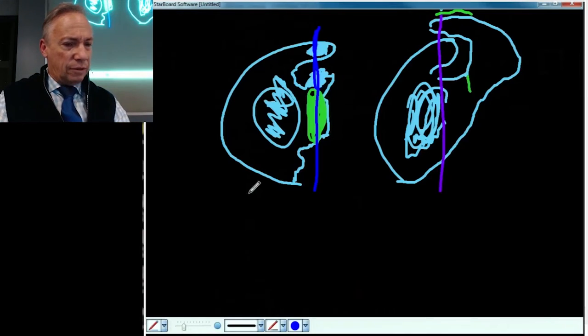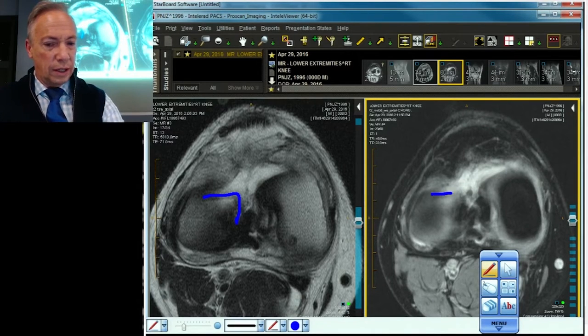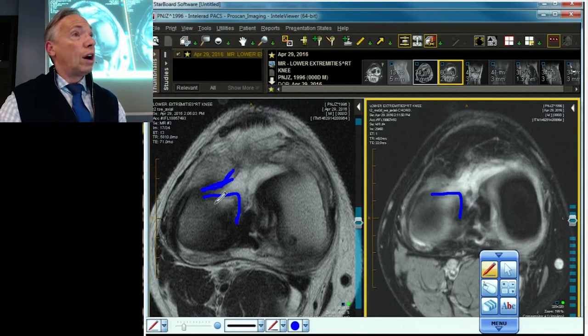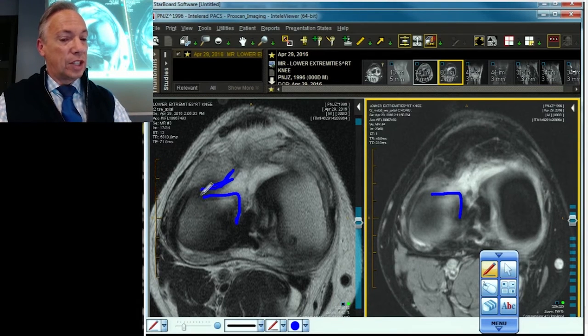What you're looking at are the native meniscus and a displaced piece of meniscus that has broken off, with a gigantic gap in the center.